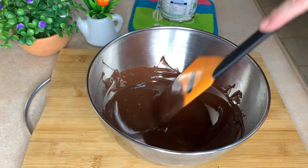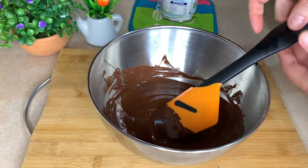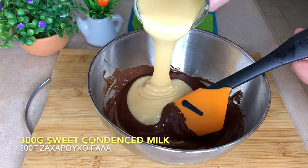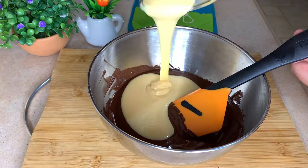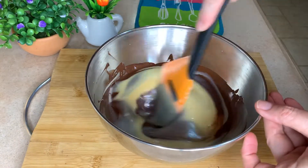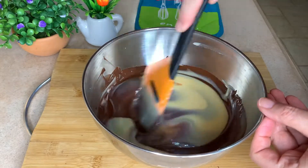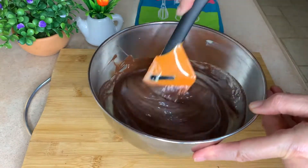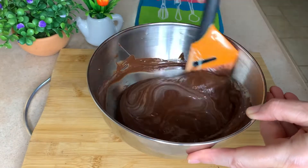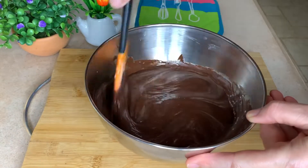While my chocolate is melted and still hot, I'm going to add my milk — the condensed sweetened milk — and start mixing until it gets nicely incorporated with the chocolate. While the chocolate is still hot, it's easy to do it and the two are blending together very, very nicely.